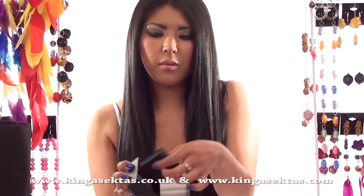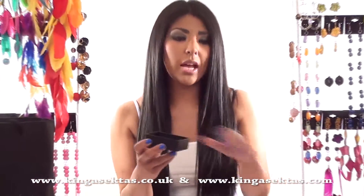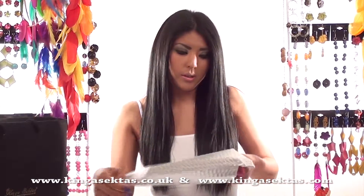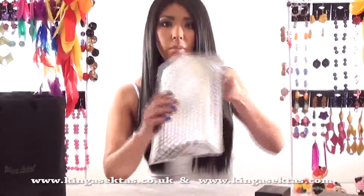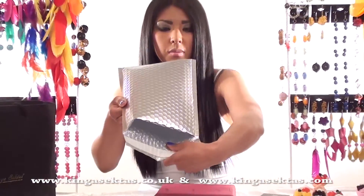That is the flat foam there, and that is just so it will protect the jewellery when we send it to you. All the jewellery comes in one of these foil packages and it is all included in bubble wrap inside to protect your jewellery.